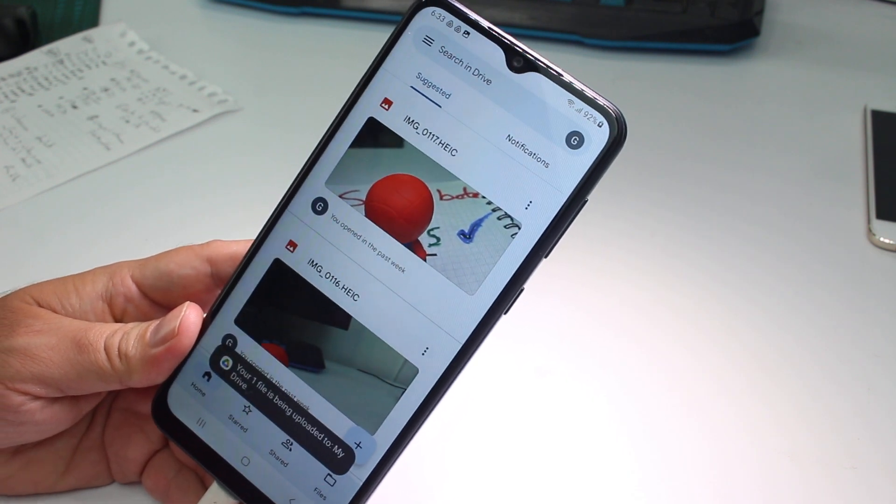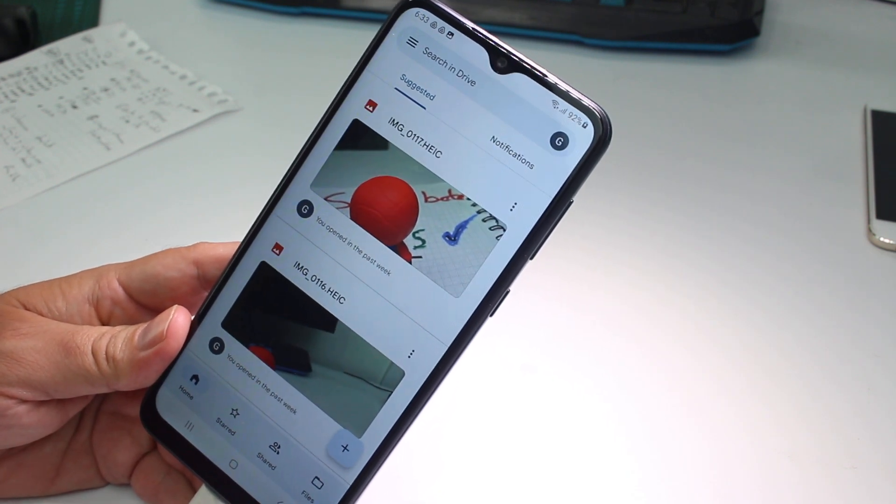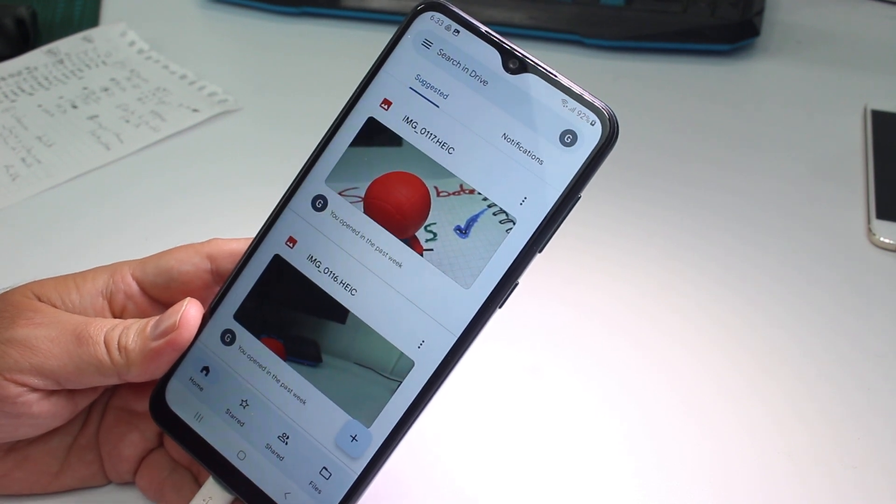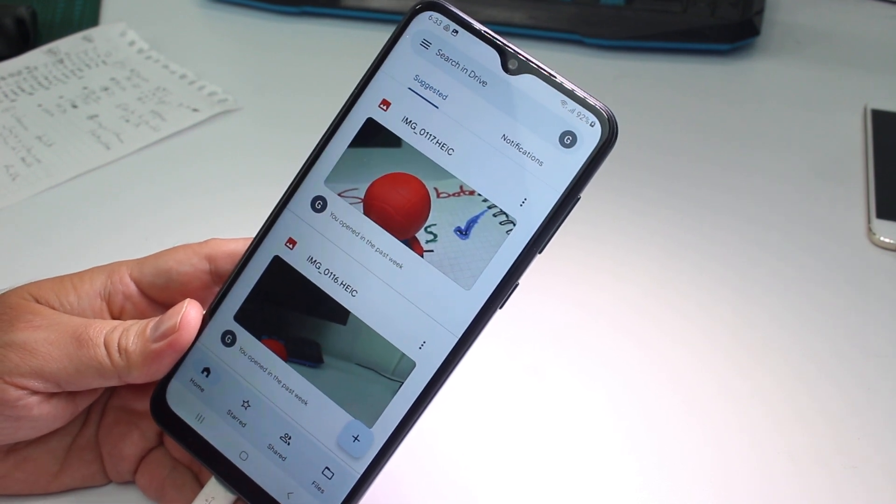And that's all — fast and easy. Subscribe to the channel, give me a like, a big thumbs up, and subscribe. Thank you.